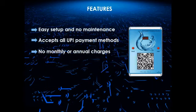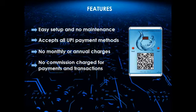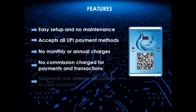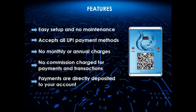No monthly or annual charges. No commission is charged for payments from your customers. Payments are directly deposited to your account when a customer makes payment.